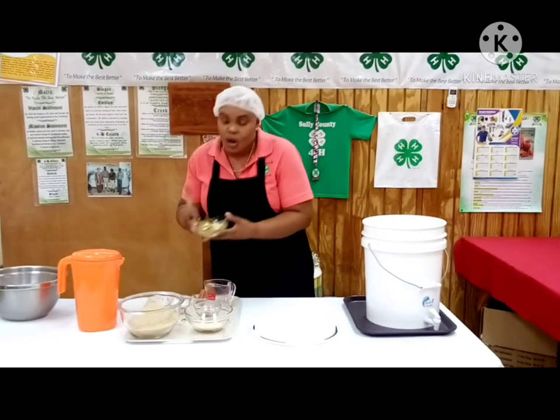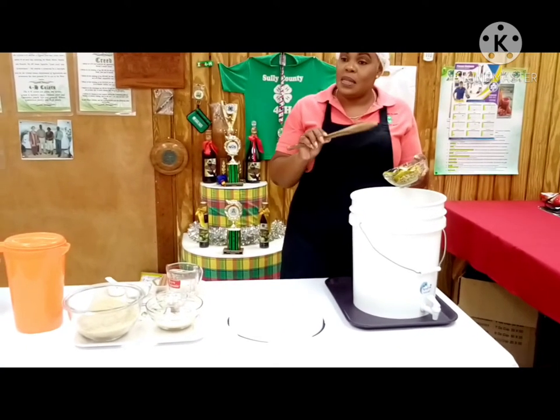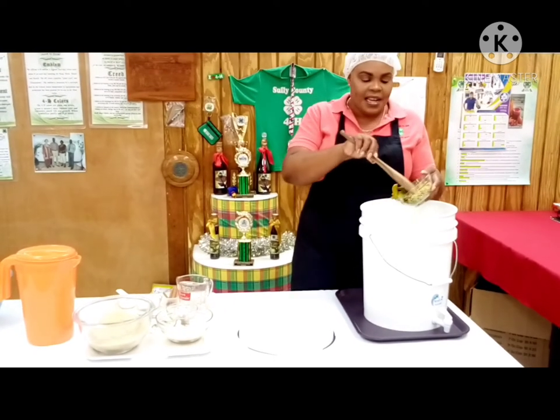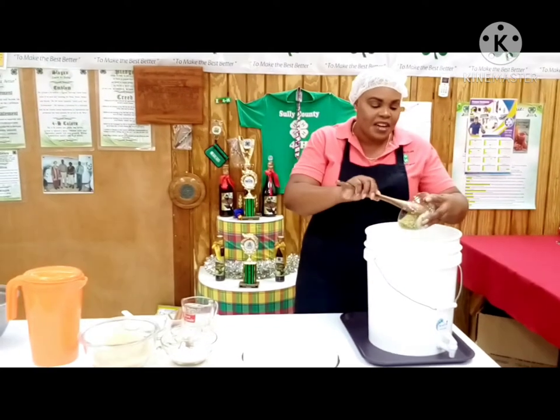Then we're going to be adding our orange peel, and that can be either dried or fresh — that will give you the zest so you'll have a nice little taste in your wine. We're also going to be adding some shredded ginger, which again is for flavor.